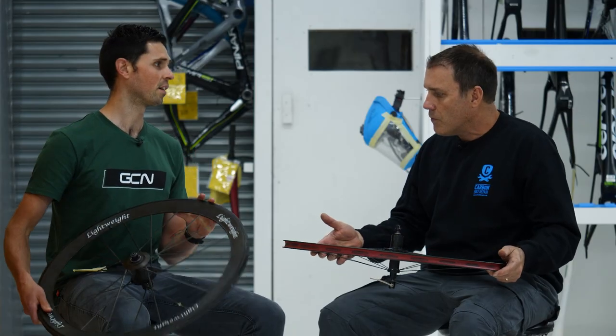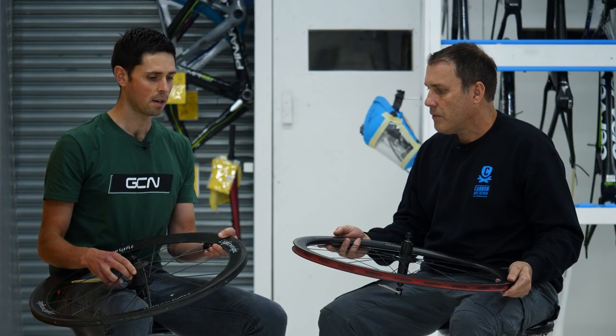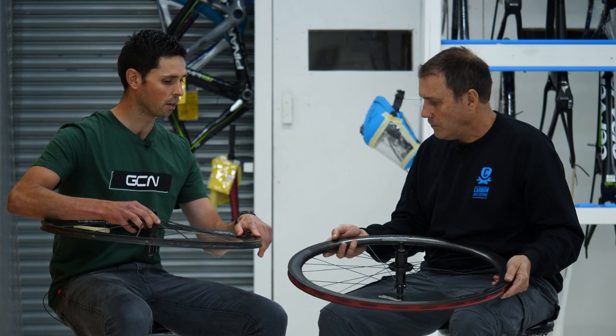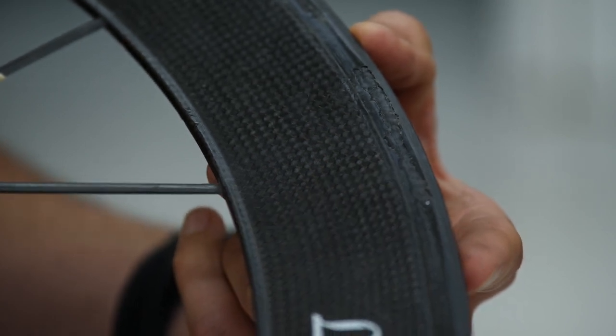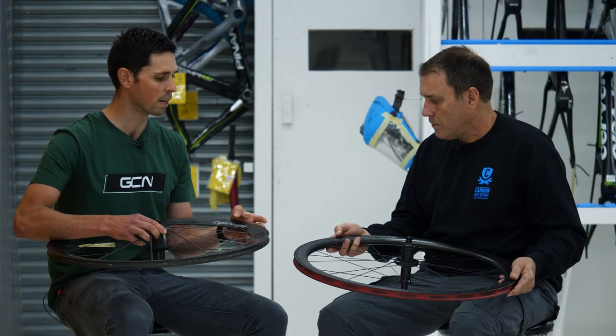We've got quite different wheels here: a carbon clincher rim and a more traditional tubular rim. It does vary slightly in what can be done with each, but let's pick out the first problem. This one has got a clear problem — a rough surface on the brake track. What are the sort of things you could do with this, and what would be your advice?